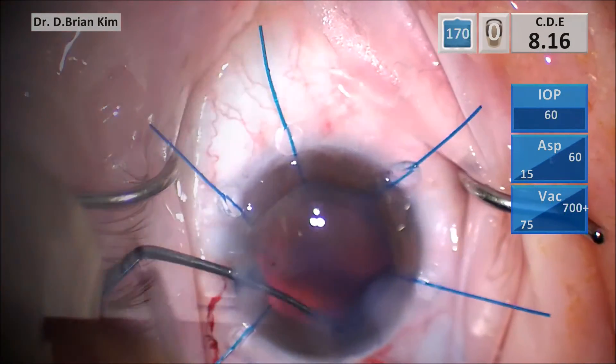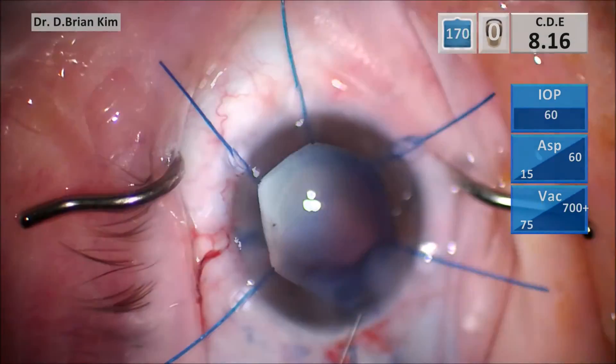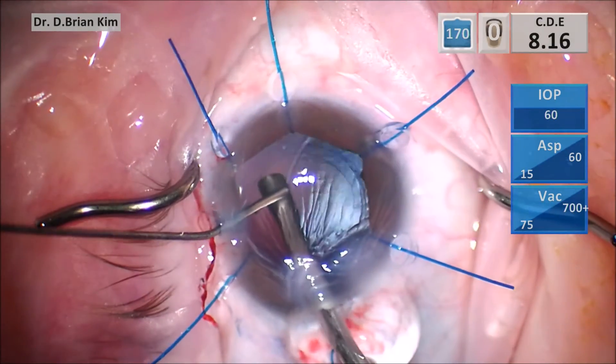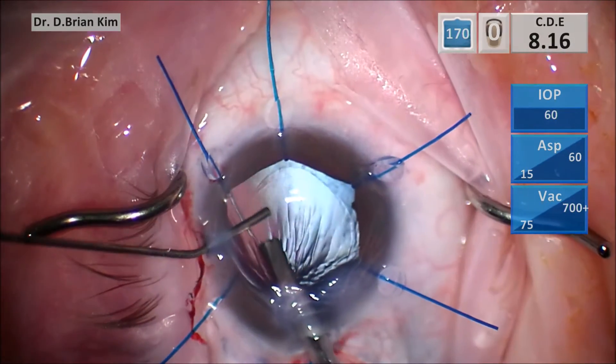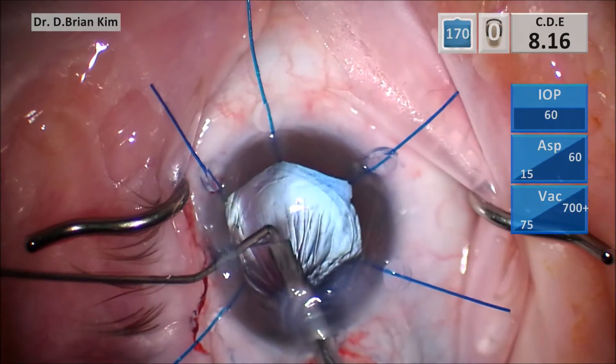I use the IA for the more anterior portion. This is how I load my CTR — you can see it goes in fairly easily. As I inject, I like to use my cannula to pop the tip of the distal portion of the CTR in.